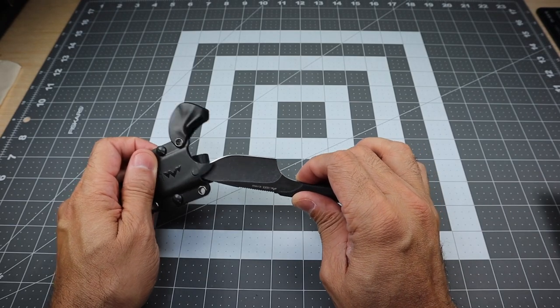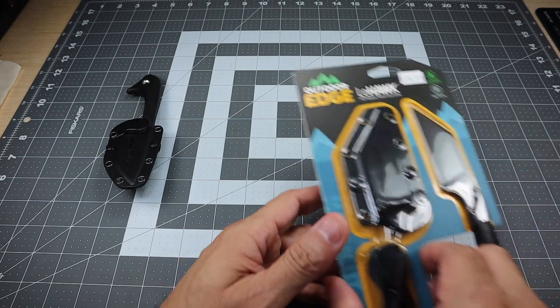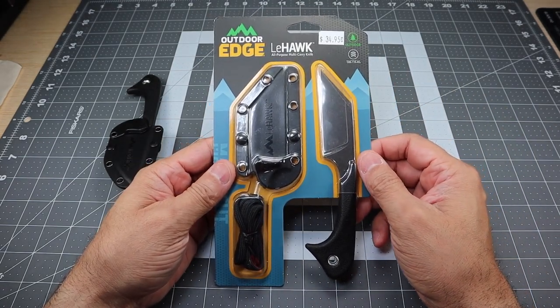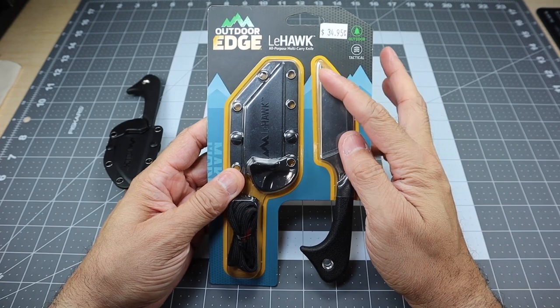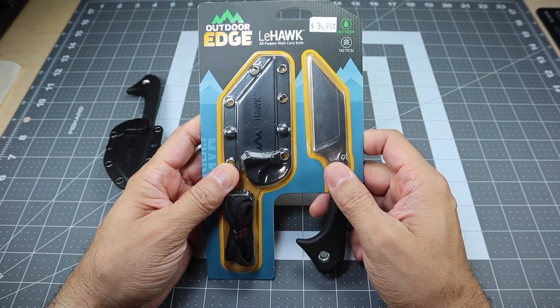Now, why am I showing you this knife if I've already done a video on it? Because I actually came across this — basically a very similar knife, but instead of it being the Le Duck, this is actually the Le Hawk. That is a wharncliffe style blade there, so they went ahead and named it the Le Hawk.